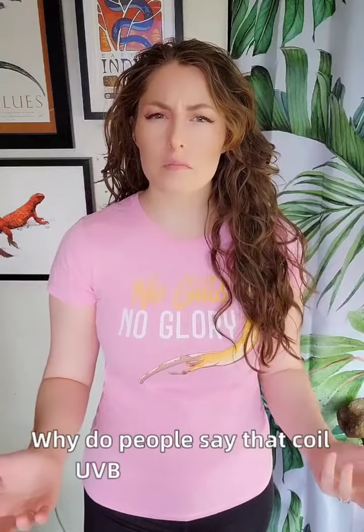Why do people say that coil UVB bulbs are bad? Let's talk about it. Hi, my name is Mariah Healy, and I'm a professional reptile husbandry specialist and the author of Reptifiles.com.